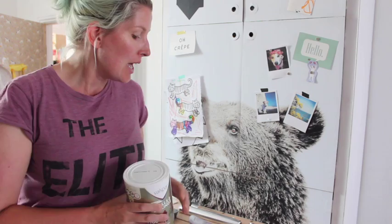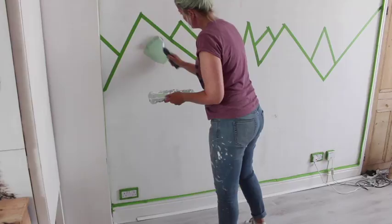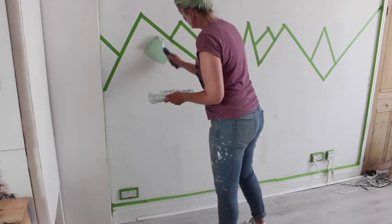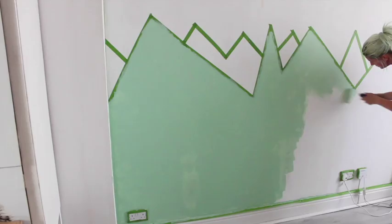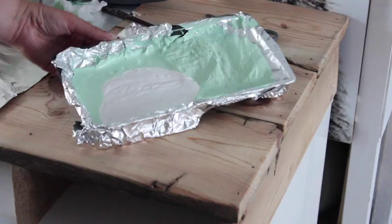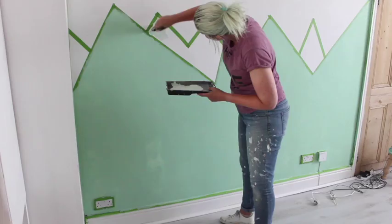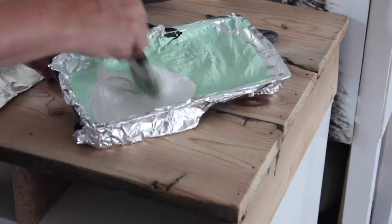What I normally do is line my painting trays with aluminium foil because it's so much easier to clean afterwards. If you have any spots you can't reach with your roller, just use a brush to do the tips of the mountains, the edges, or around your plugs. So now the first colour is on, it's time to do the lighter colour. For this I'm just mixing a bit of white with the green to make a lighter colour — I'm doing this with a brush because the area is just too small for a roller.